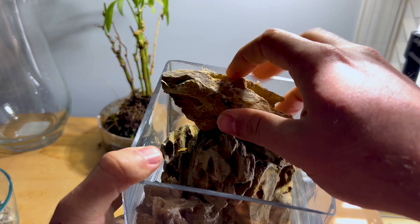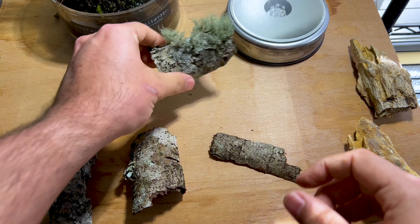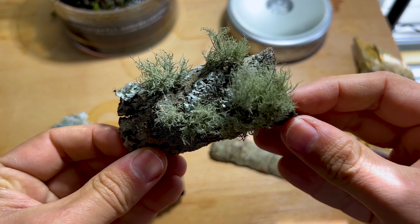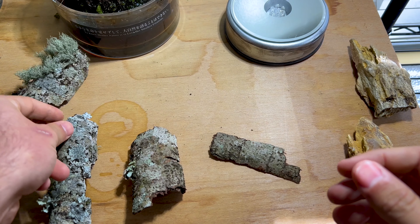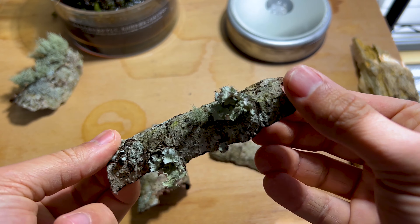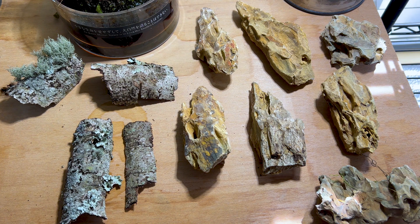I'll be using this enclosure I got from a local home goods store — I believe it was only a few dollars. For this build I'm going with Oko stone; it's such a beautiful stone and has awesome characteristics. I also found these cool pieces of bark with lichen on them outside and figured they would be great for this project.